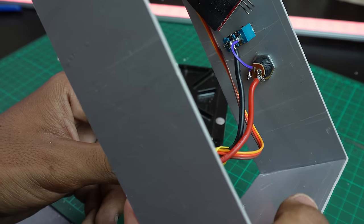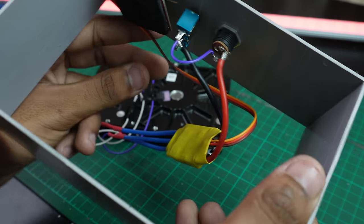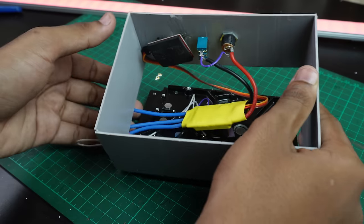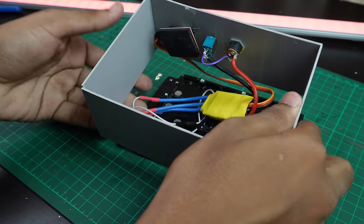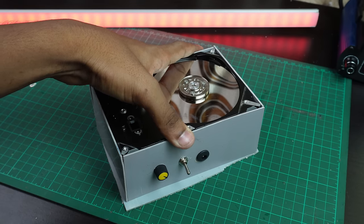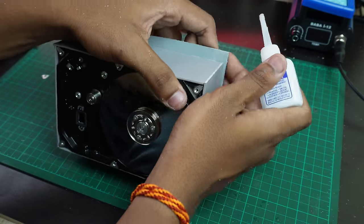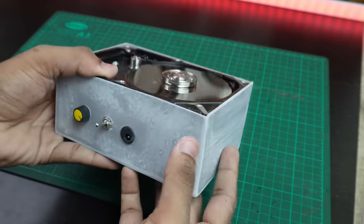The ESC wires, signal wires, and power wires are all perfect. This is the basic circuit. We have to pack it all, stick the base, and fix the vibrations.